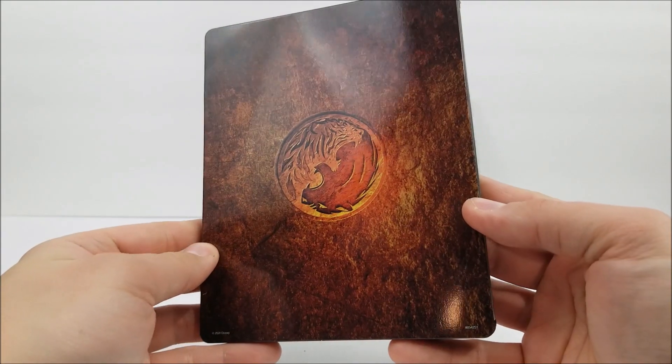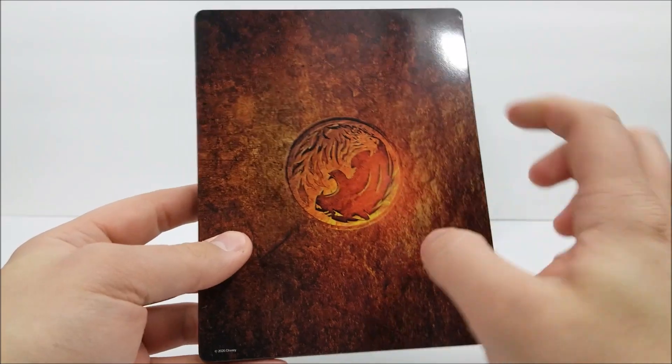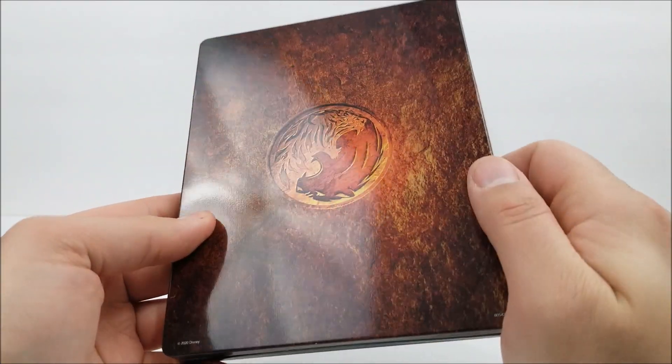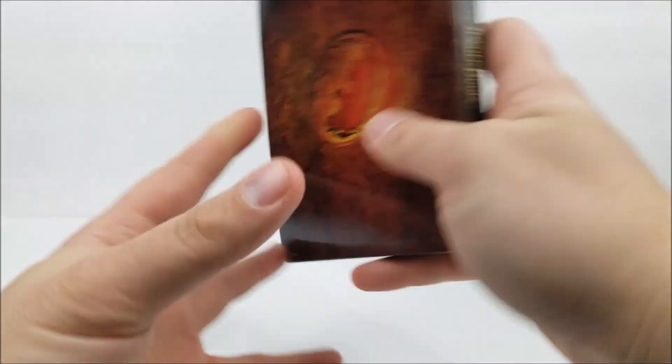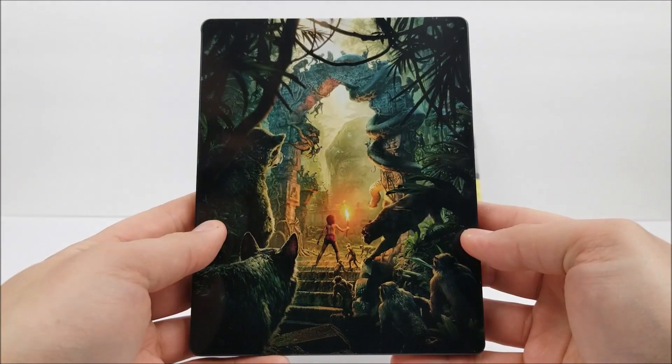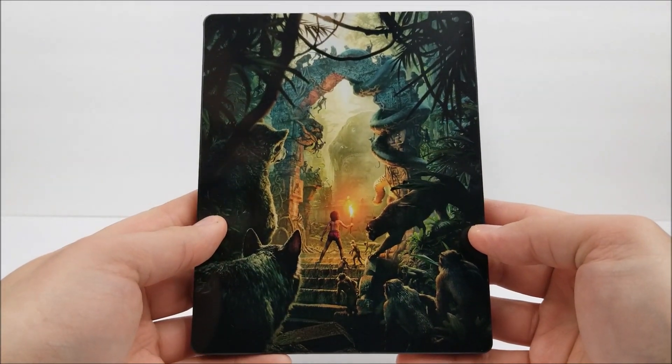And here is the back — kind of plain. It probably would have been nice to have this maybe debossed, you know. Maybe a debossed title, kind of like the Maleficent that we just looked at. Still not too bad.